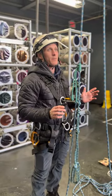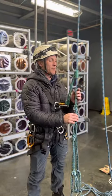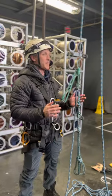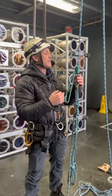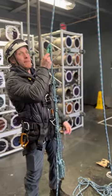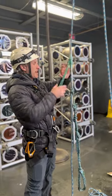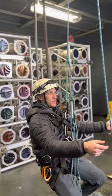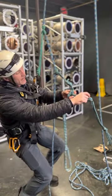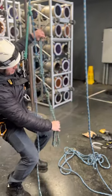We're talking about ascending and descending rope. This is how it was done in the past — not necessarily how we do it anymore, but it's still an effective system if you want to use it. They're called Purcell prussics. It's basically made up of three components: one standard prussic cord that's triple wrapped onto the rope, and then you have a long prussic and a medium prussic.